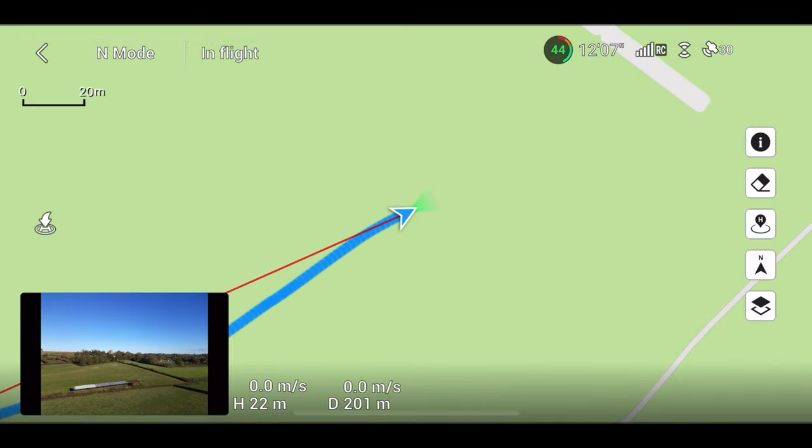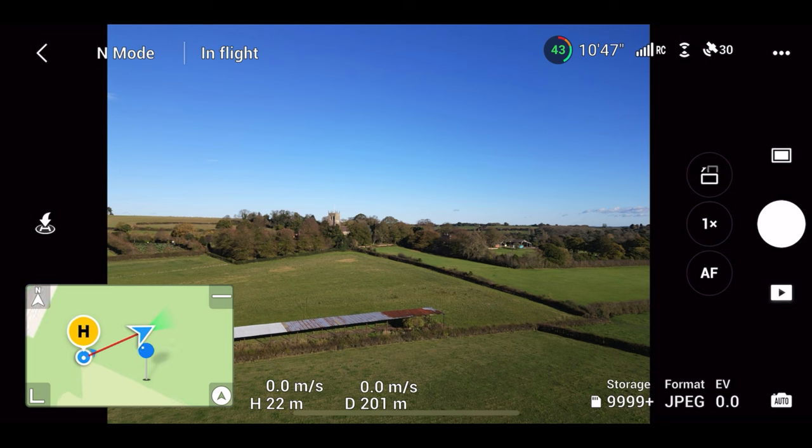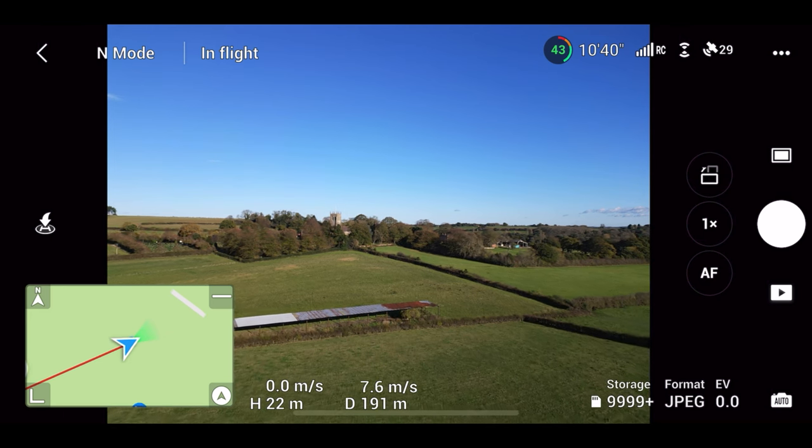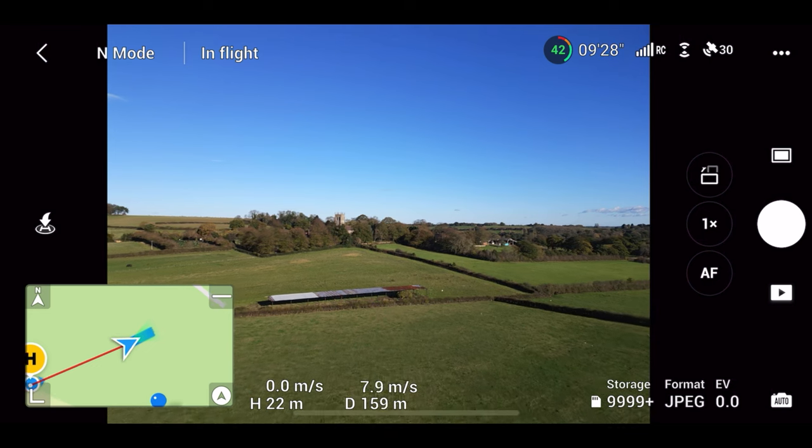Okay, that showed us where we are — right in the middle of a field. I'll have a bit more of a fly around when we get the wide angle lens on.